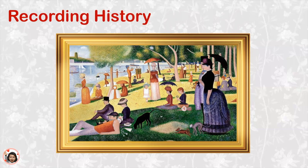Paintings can also be used to record history. Georges Seurat painted a picture of a different time and a different place. Look at what all the people are wearing, look at the animals in the painting, look at what they're doing. This picture was drawn from 1884 to 1886, which was a very long time ago. The painting shows us what people dressed like back then, what kinds of hats they wore, and what kinds of things they did on a Sunday afternoon.